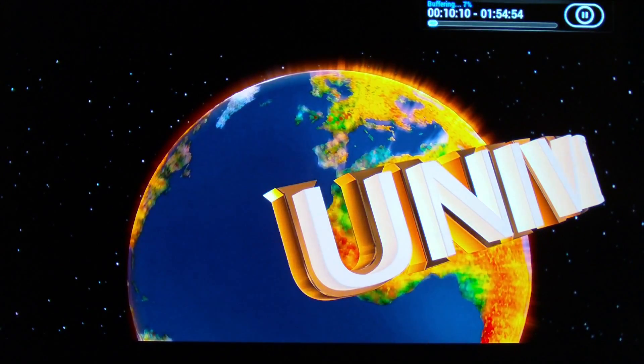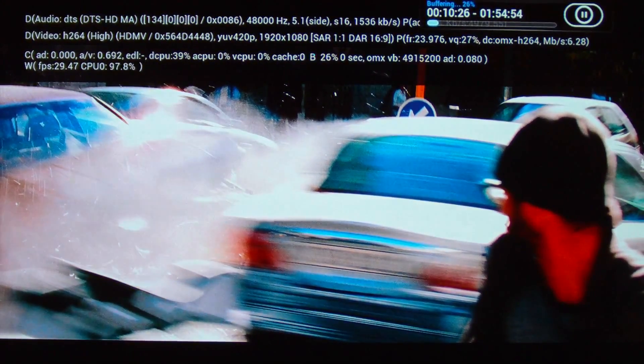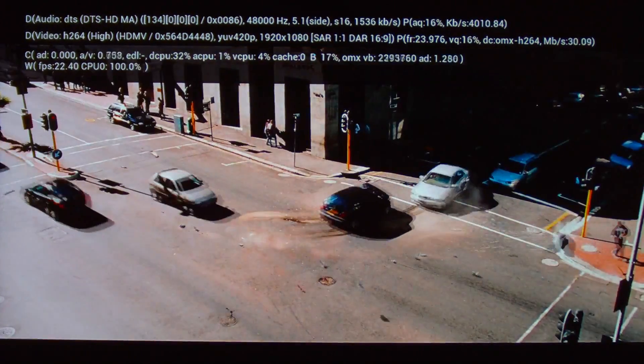If I hop forward, you can see it's buffering in the top corner. I can see as soon as it peaks at 30Mbps the whole picture just seems to stop and it has to buffer. The picture is very grainy and it's stuttering — clearly it's absolutely no good for watching this. So that's no good at all.